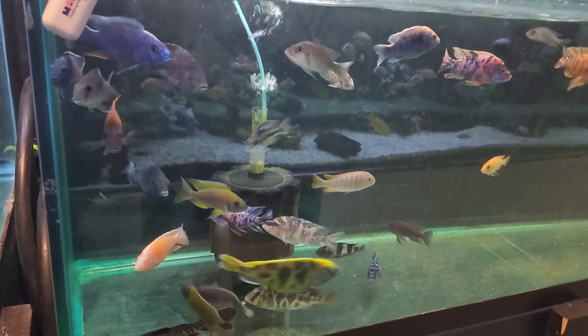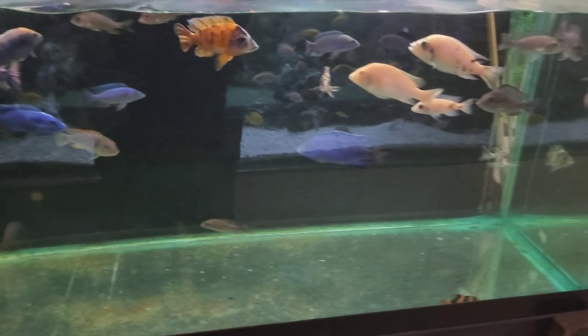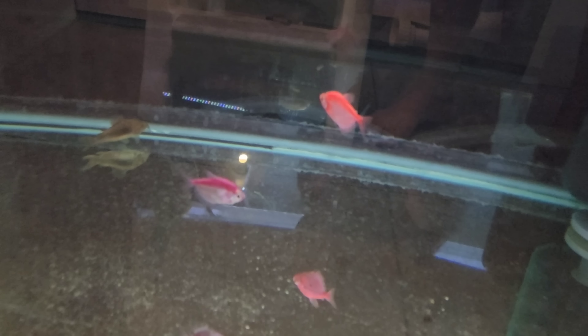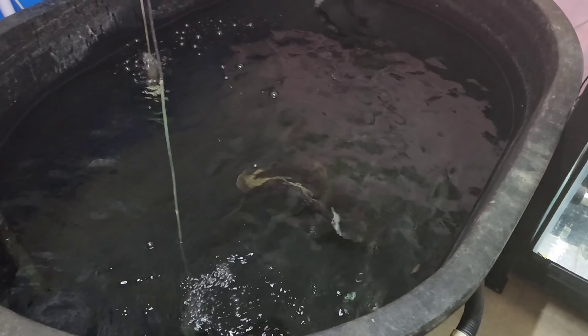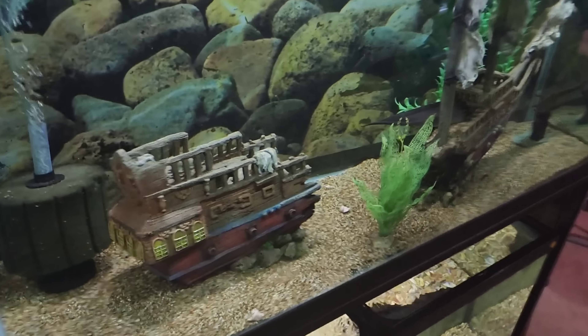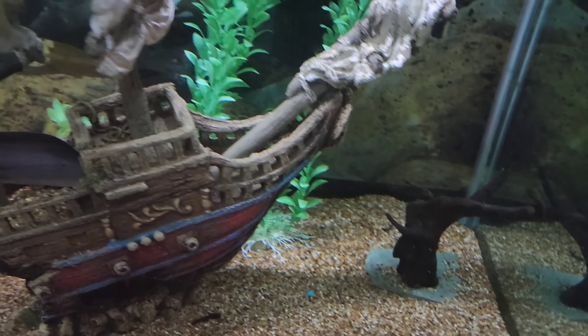We've still got all these beautiful cichlids here. And another venustus there. Then we got these guys - they just came in. This guy here - red devil. Constantly finding homes for them. Where's the ebonite? I haven't seen him - he's hiding in here somewhere. Oh jeez, he's right in front of me! There he is - he thinks he's hiding but you can see him.